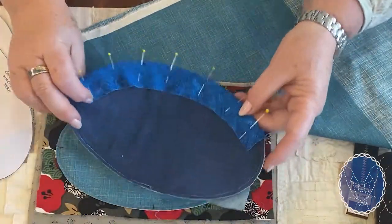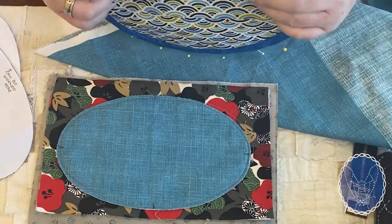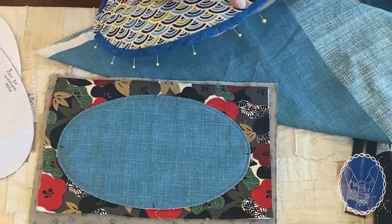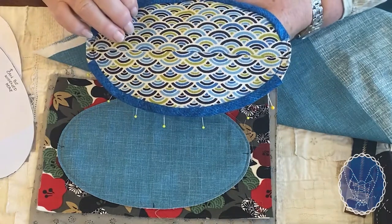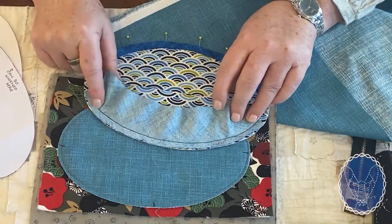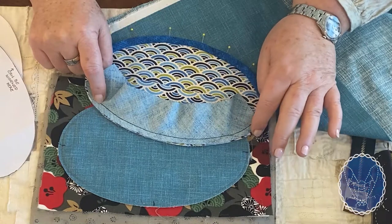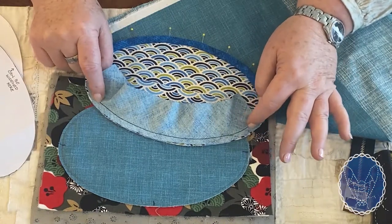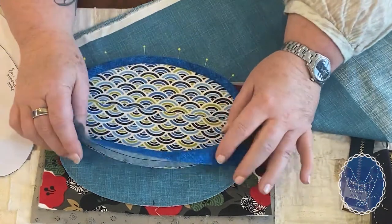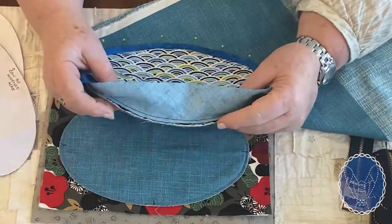After you've sewn that on it looks like this — then you're going to wrap this over your seam allowance, and you end up with what we call binding on an edge. This seam allowance, as you can see done by sewing machine, should be at least a quarter inch. I use the edge of my foot — a banana foot — which gives me just the right amount: not too fat, not too thin.